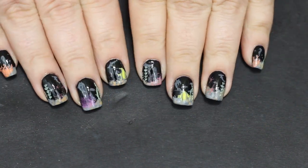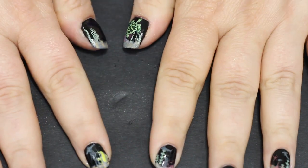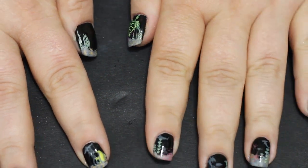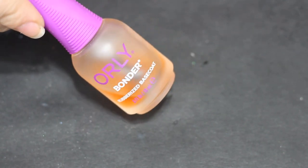Today I am doing the last of the summer manis, but I put a little twist on it and made it a nighttime under the sea mani. So let's get started on this, and welcome to Jilly's Nails.